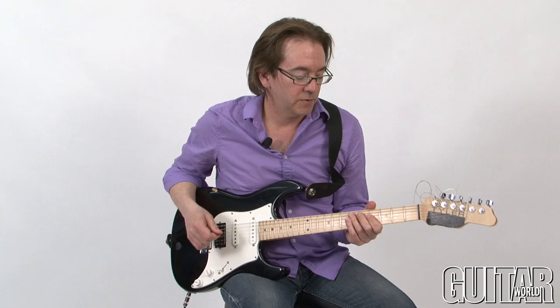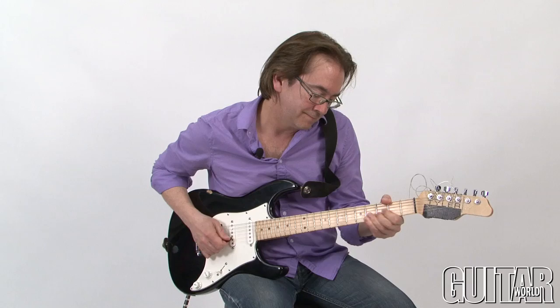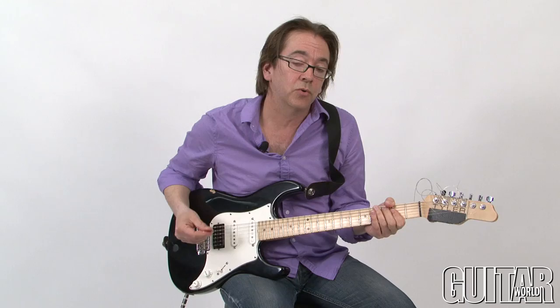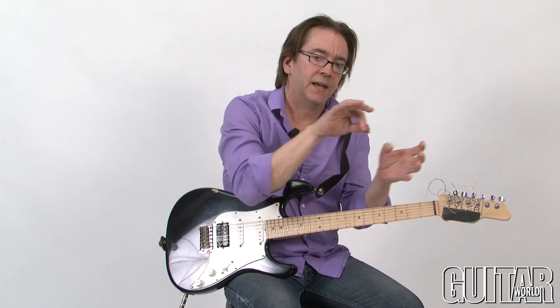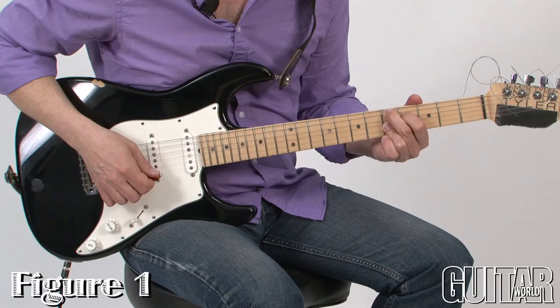The way I think about it is a little different. One day I made the connection between what I was playing as melody and what I would then play as chords. I kind of decided melody is going to be one note at a time, and chords are going to be two or more notes at a time. But other than that, it's exactly the same thing.